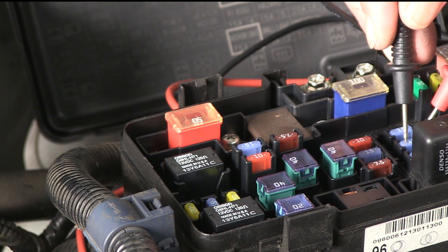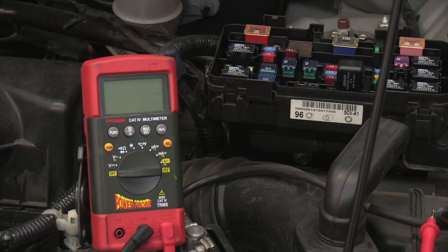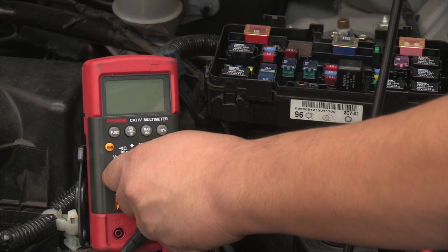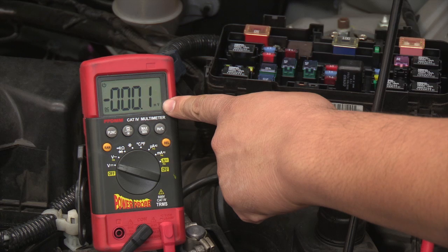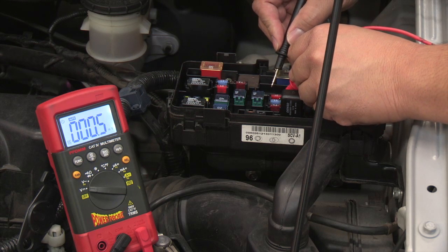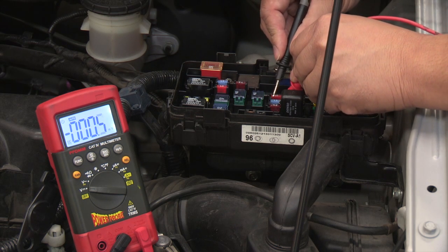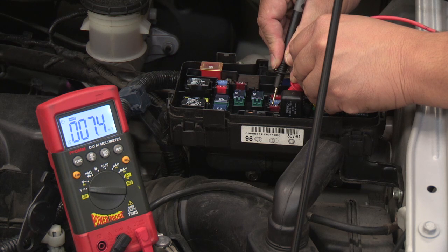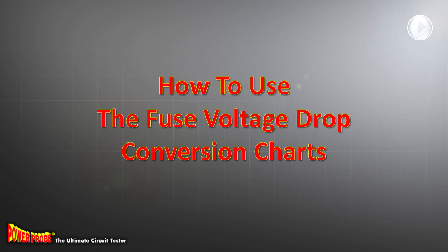The proper technique to locate an active current draw is by measuring the voltage drop across the fuse. To do this, take a digital voltmeter and test across each fuse. Set the voltmeter to its lowest millivolt range. Then probe both terminals of the fuse at the same time and note any voltage reading. If the reading is zero, that means there's no current flow in that circuit. Any reading above zero indicates that there is current flowing through that circuit. You can then take that millivolt reading and determine how much current is flowing through that fuse by using one of our fuse conversion charts.